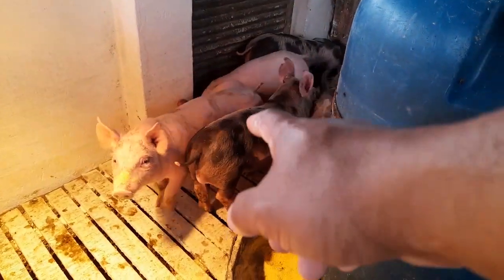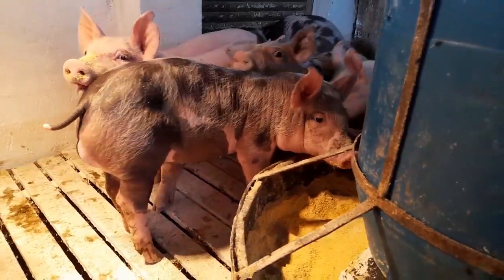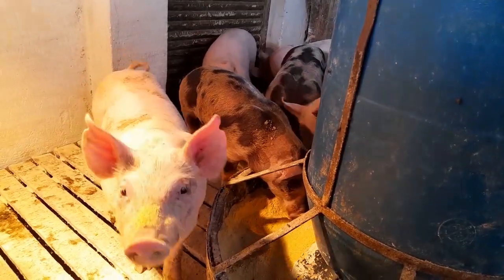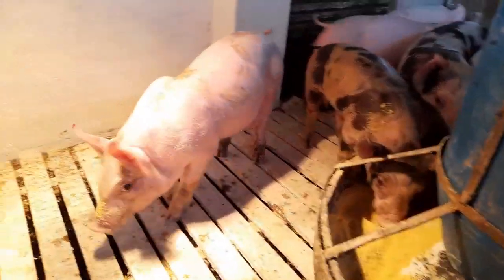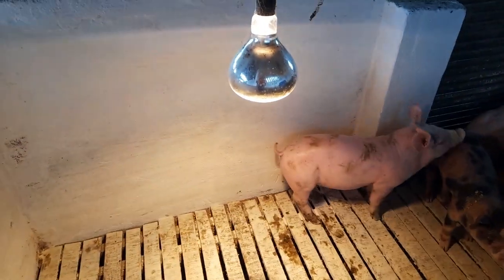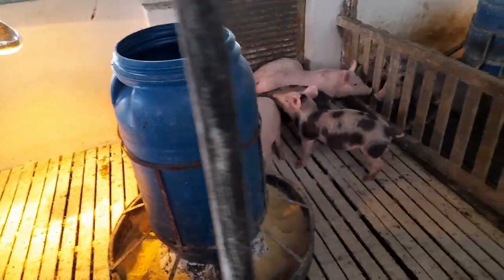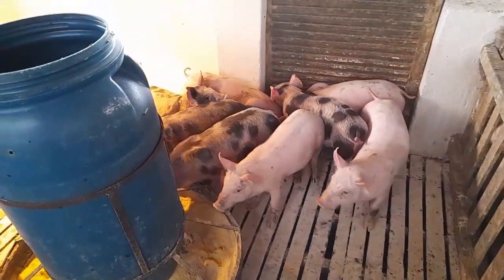These ones here — when they were born they were very spotted, like little Dalmatians. But generally they change color over time. You can see that the darker ones changed quite a bit. Here I already have the heat lamp set up to keep them warm.